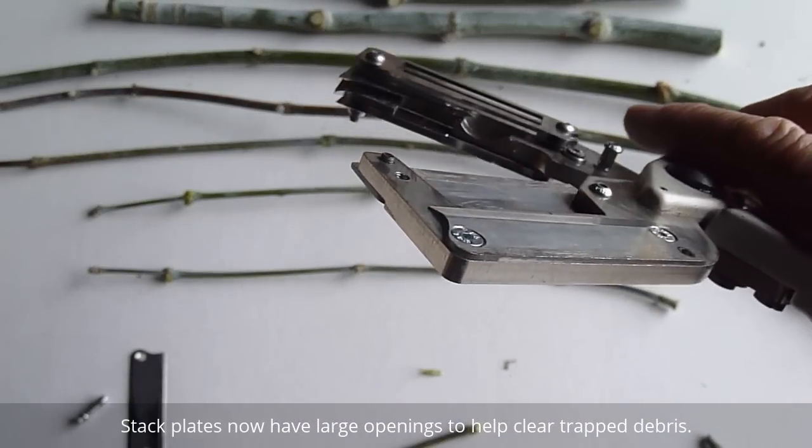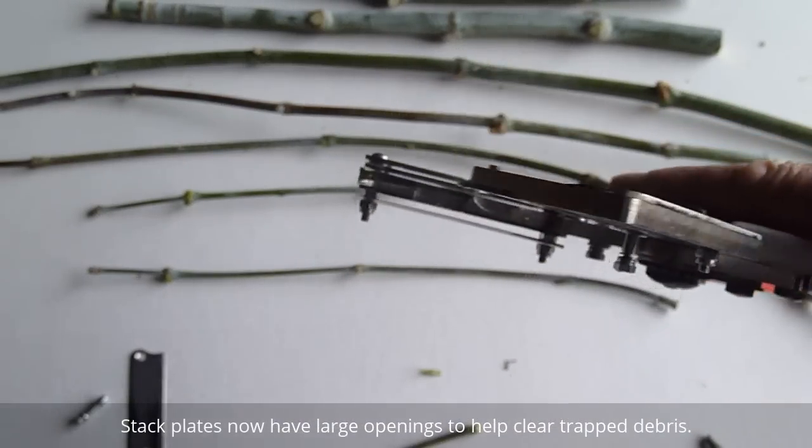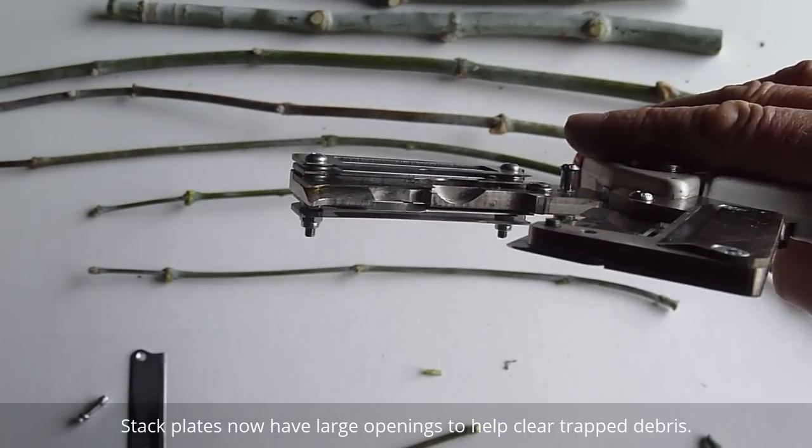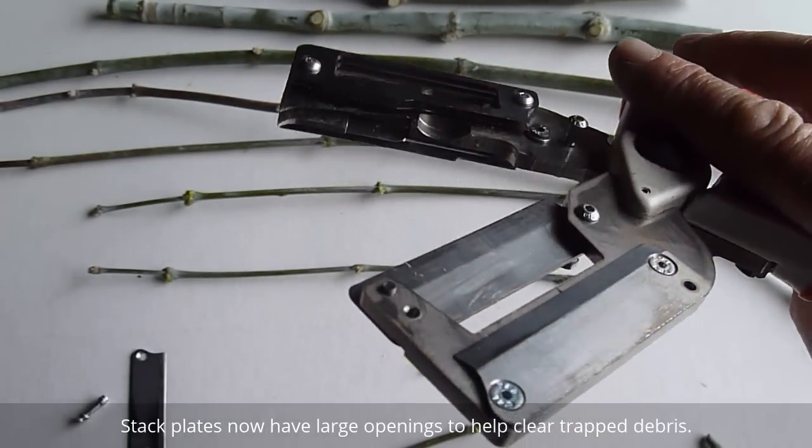As you can see, the jaws have a larger opening and we've got a few extra what we're referring to as stack plates assembled onto the jaw, and that gives this model its versatility.